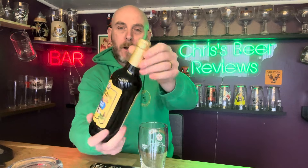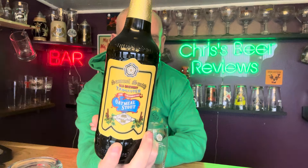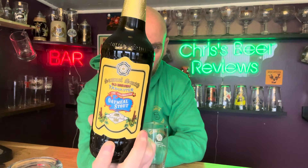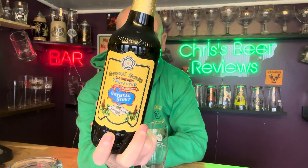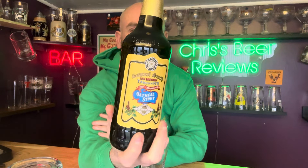Hello and welcome back to Chris's Beer Reviews. We are off to Samuel Smith Brewery, having a look at the celebrated Oatmeal Stout coming in at 5% ABV in a 550ml bottle. I picked this up in my local off-licence, I think it was around about the two quid mark. I do enjoy Samuel Smith beers, I've had lots of them, and I just fancied a stout so I thought let's go with the Sam Smith Oatmeal Stout.